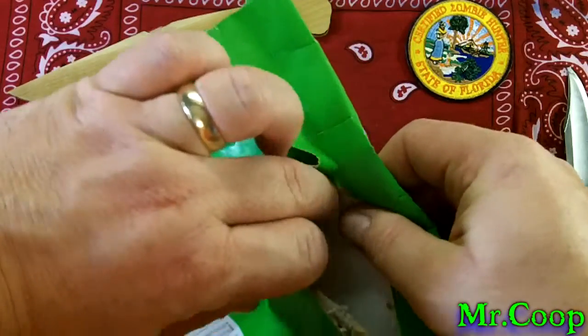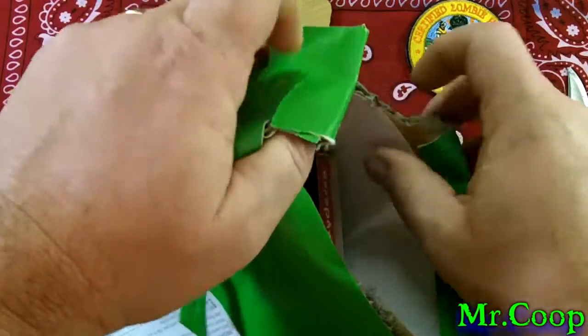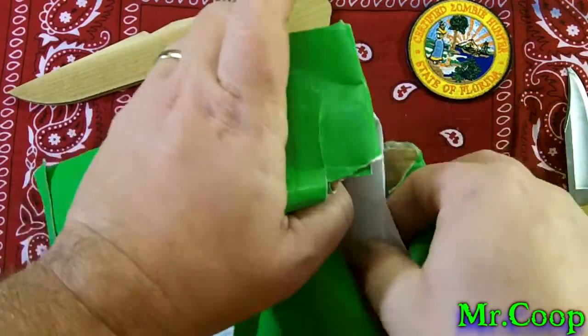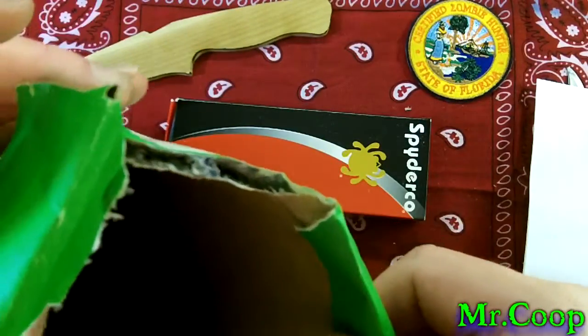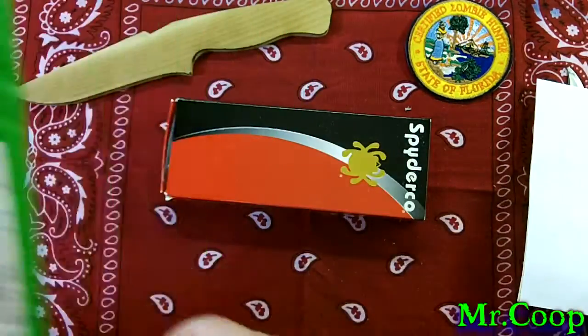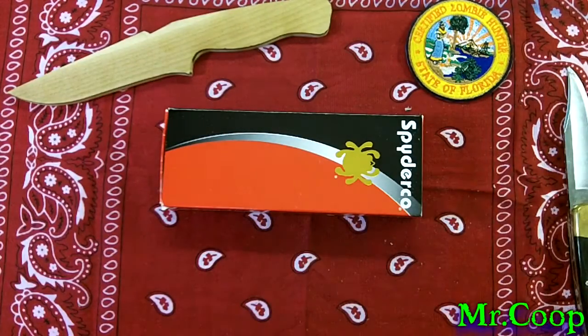Whoo, got the stuffing — glad I didn't cut too deep. Christian's got a note in here, we'll set that right there. Oh, there's the pick of the day. That's all that's in there — we're going to take a minute and read this little note.